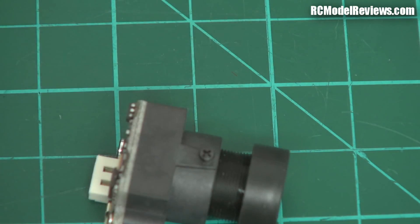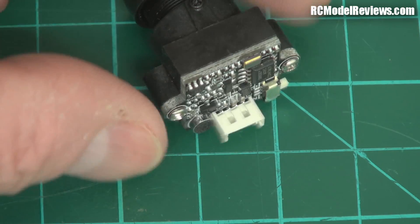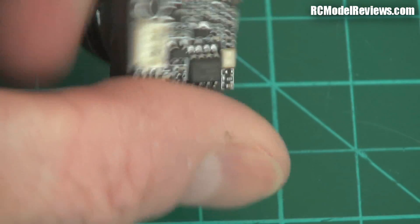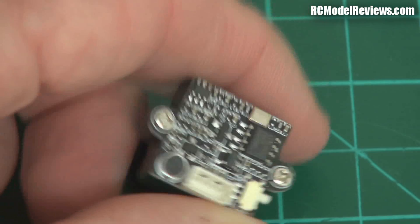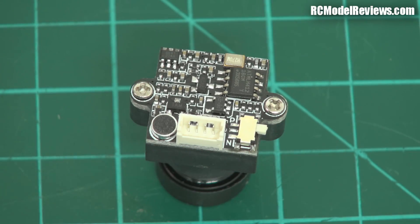Moving along to the camera — there it is. It's actually quite small. Look, there's the size of my thumb and there's the camera. It's got a really cool feature: a little switch where you can switch between NTSC and PAL, so depending on what part of the world you live in you can change the video standard being used by the camera.